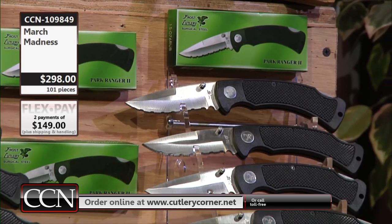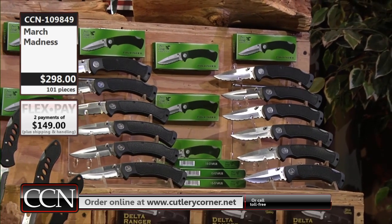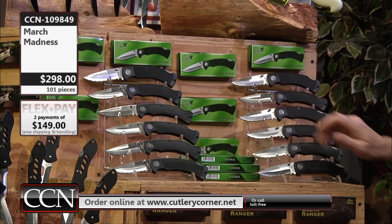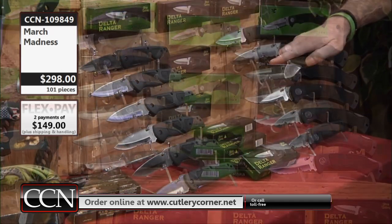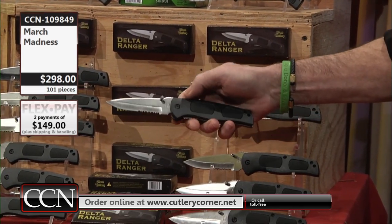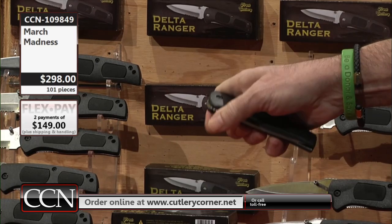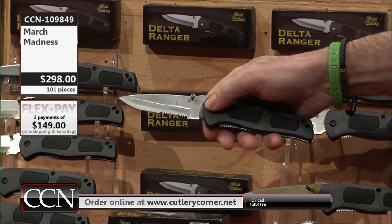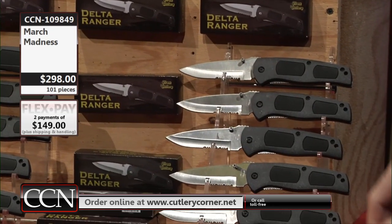For those of you that are buying this collection to resell, if you were to get $10 out of one of these Park Rangers — not seen in over a decade — that's a $120 return of your $298 investment. The Delta Ranger is a liner lock. The Park Ranger is going to be more of the traditional standard locking mechanism. You can adjust the tension on the Delta Ranger blade to whatever your preference is. There's your pocket clip. Historically, this has been a top performer and top seller, and you're going to receive 12 of those. It's got a little checkered sure-grip insert — just a nice knife, period.